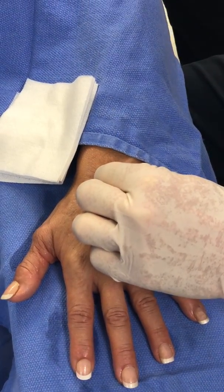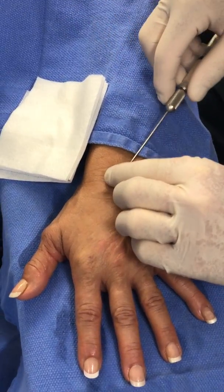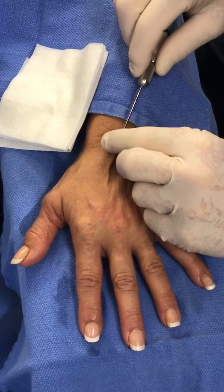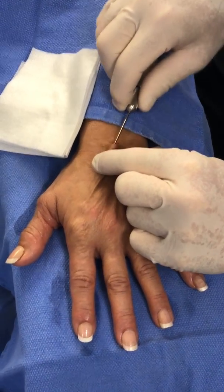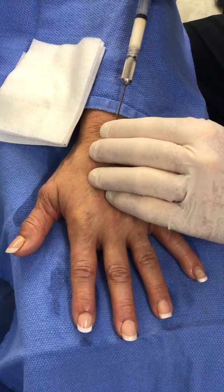So we remove that, and then what I like to do first is track down to the knuckle pads and find a nice plane there.